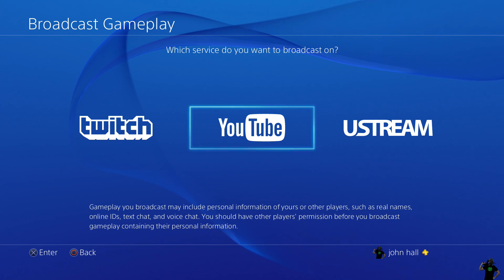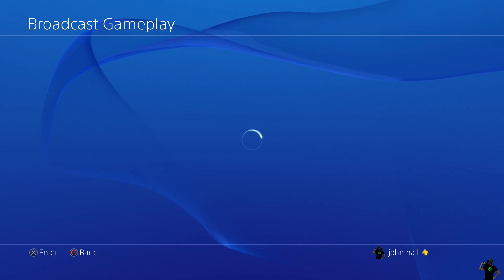On your controller you're going to hit Share and Broadcast Gameplay. You're going to pick YouTube in the middle. I'm assuming you already have a YouTube channel to stream to — if you don't, you want to set that up and connect it to your PlayStation account.